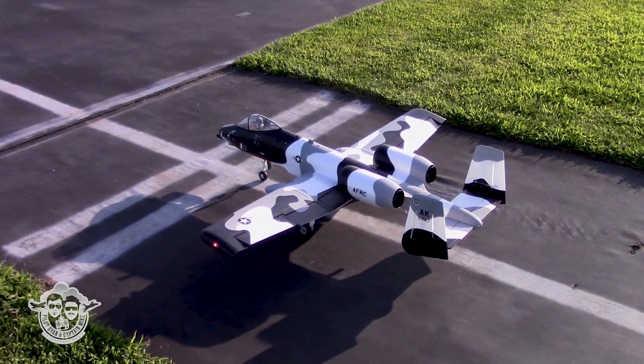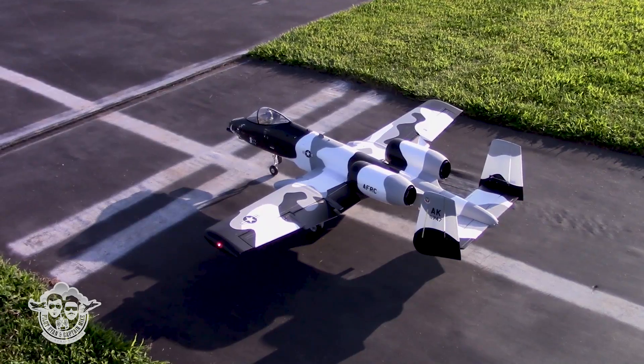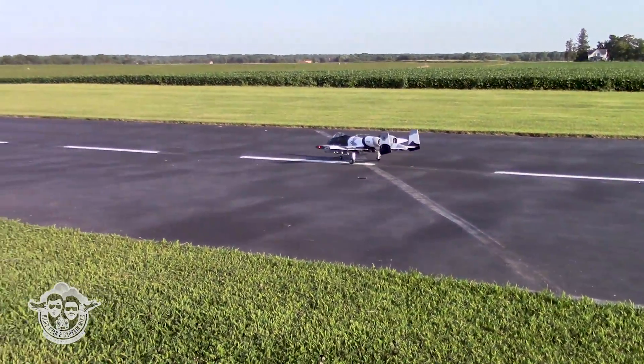Let's check: left aileron, up elevator, right rudder. I like it. Flaps mix down a little bit.